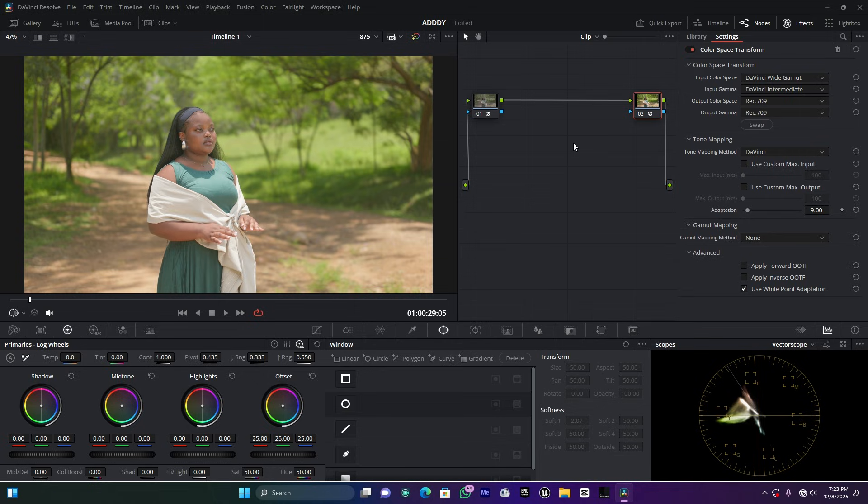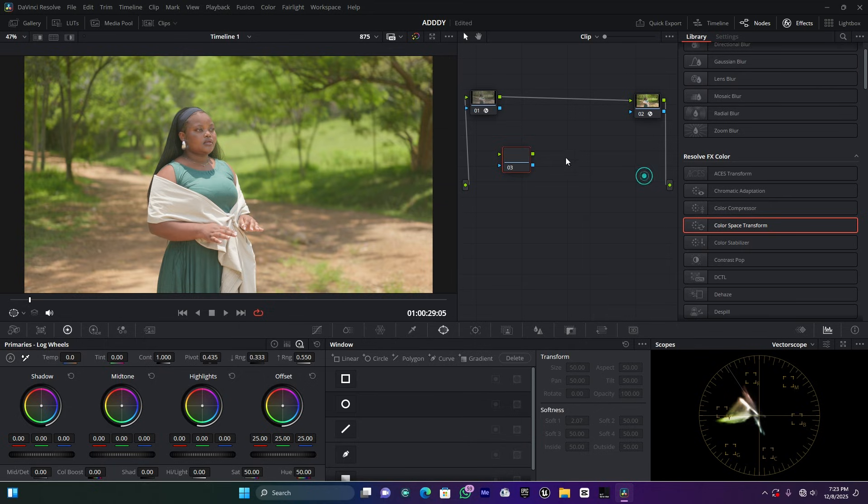Now I have two nodes for color space transform in and out. I'm going to create another node in the middle — right-click and add a Corrector node, then link it between the in and out nodes. For this middle node, I'll use the Lift, Gamma, Gain and Offset wheels to make some adjustments — I'm increasing the Offset a bit to adjust the overall exposure.